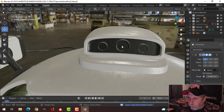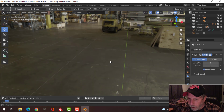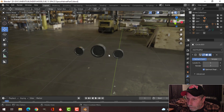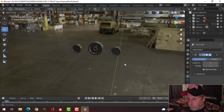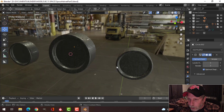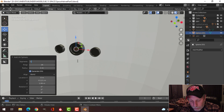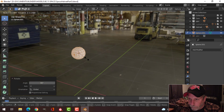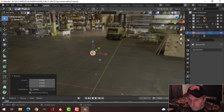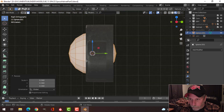Now we're going to work on the stuff up here. I'll take these things and Shift H to focus just on them. I'm going to select there, bring my 3D cursor there, deselect, and go back to object mode. For these ones, I think I'll use a UV sphere — maybe 16 segments and 8 rings. I'll rotate X 90 and scale it down.